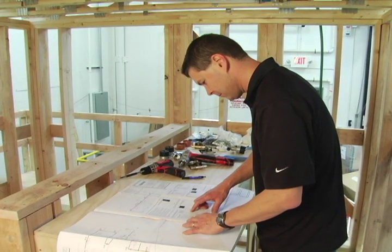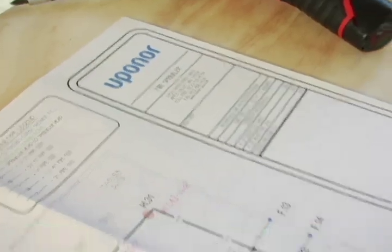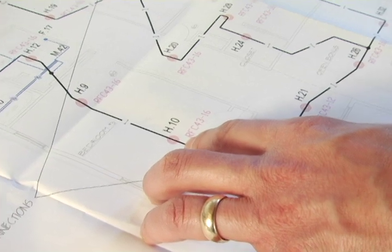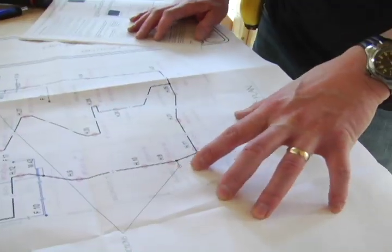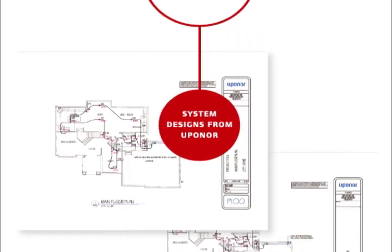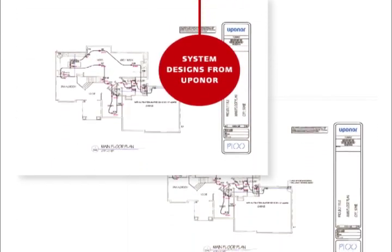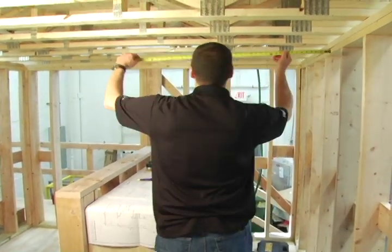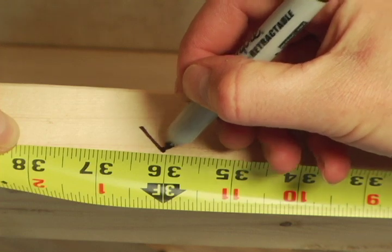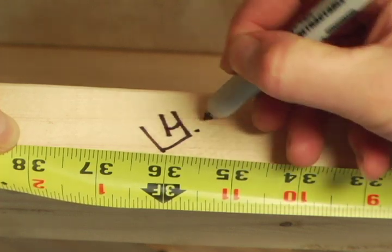The first step in an AquaSafe system installation is locating the placement of the sprinkler adapters. It is very important that the sprinkler adapters are securely mounted where designated by the sprinkler layout plan. Uponor's qualified designers can provide the sprinkler plans you need. Before positioning the adapter assembly, ensure that there will be no unexpected obstructions near the adapter that might interfere with the sprinkler's performance.